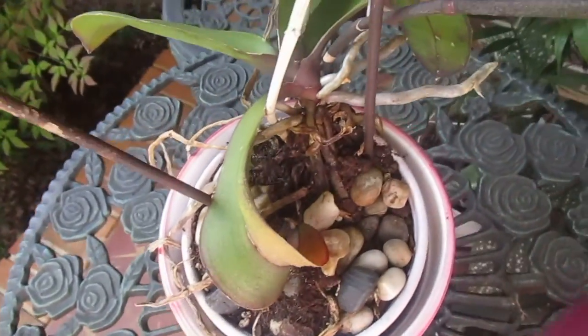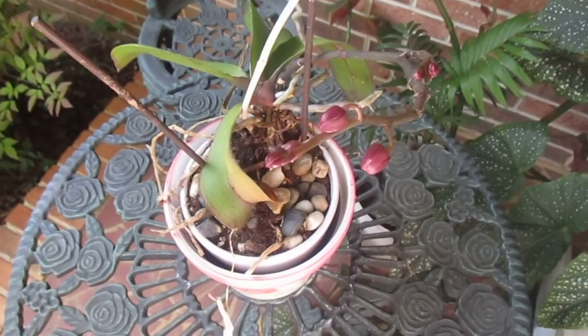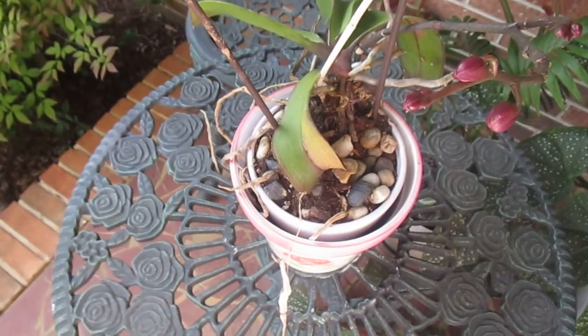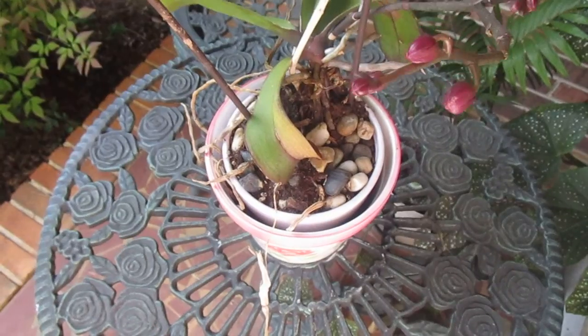I believe it really needs to be repotted, but I've had this for about three years. And I've always heard they were hard to grow, hard to get to bloom.